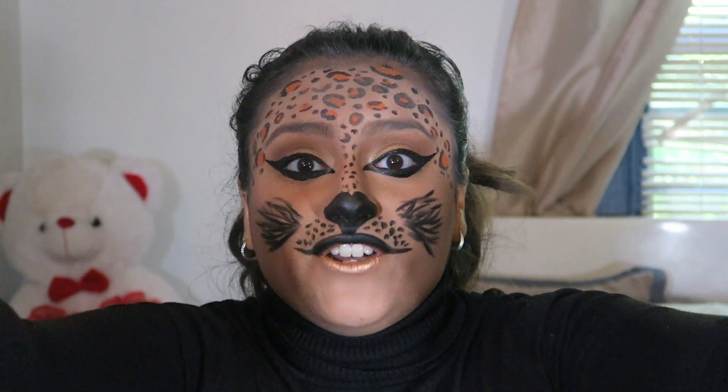Alright guys, thank you so much for watching my video. I hope you guys enjoyed this! Please comment down below letting me know what you want to see for my next Halloween videos, and like this video for more Halloween content. Halloween is like my favorite freaking holiday — I love Halloween! I'll see you in my next Halloween video. Bye!